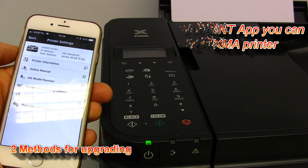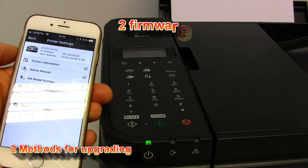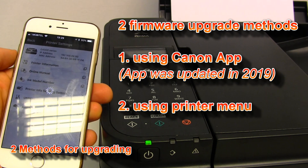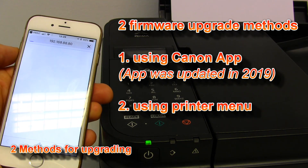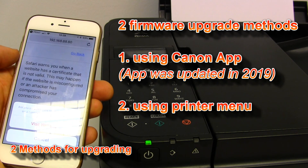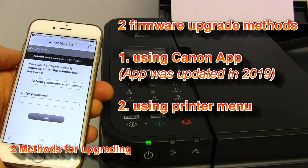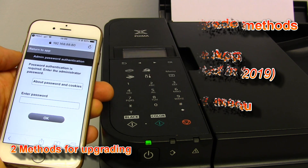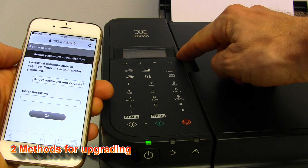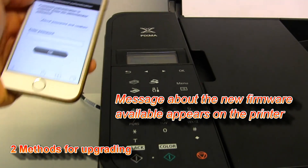I can upgrade this PIXMA with the new firmware in two methods. One is via this app, via the printer utilities menu, and the other one is via the printer screen where I got the message that the new firmware is available on the server.